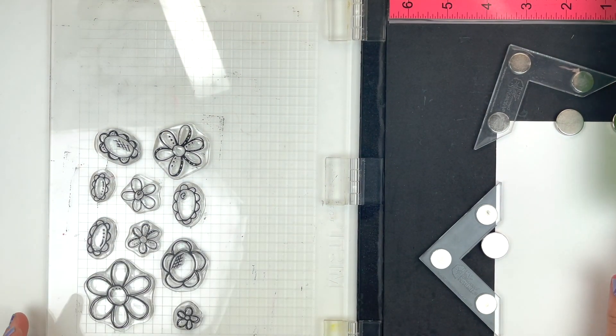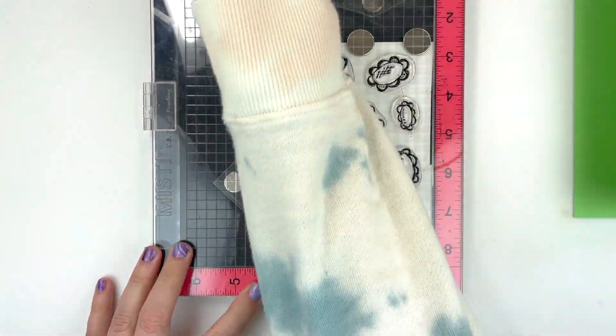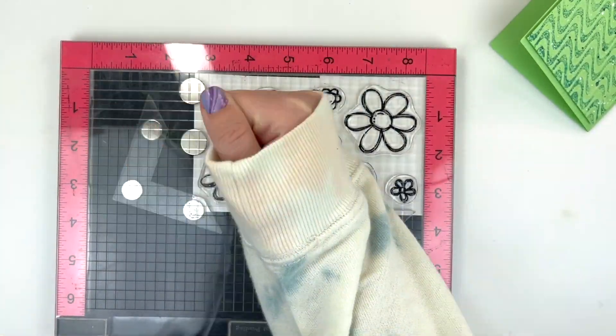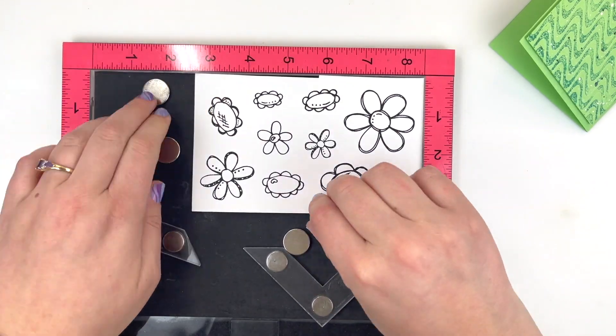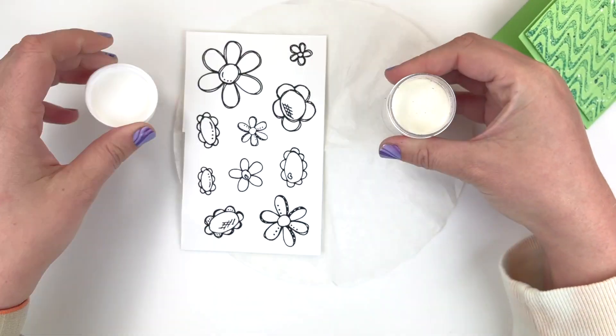I'm going to be using some watercolor paper. I already laid down my embossing buddy, which adds some baby powder to help with any sticking of the embossing powder. I stamped it twice using my Versafine ink in Onyx Black, and now I'm going to add some clear embossing powder to all of those flowers because I am going to be doing a little bit of watercoloring on this card.